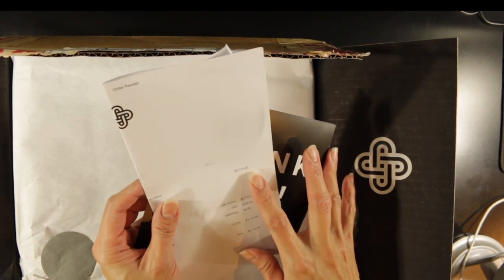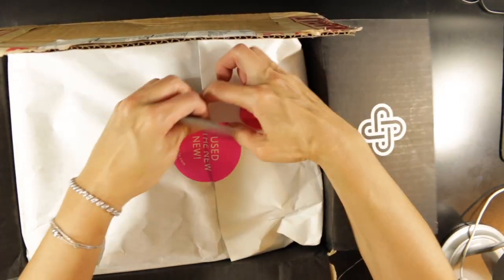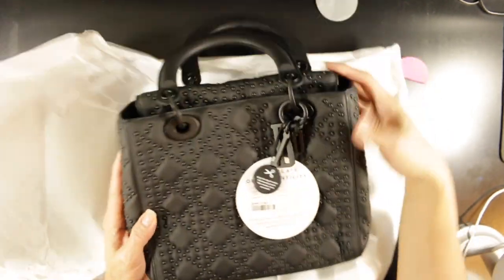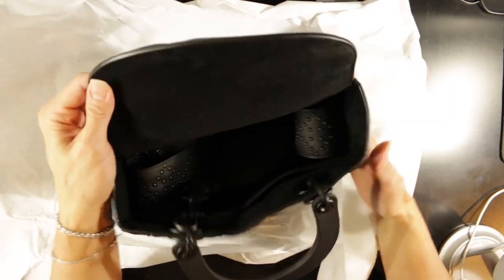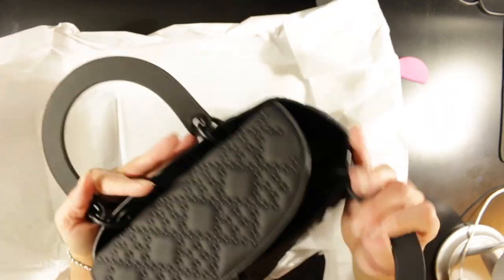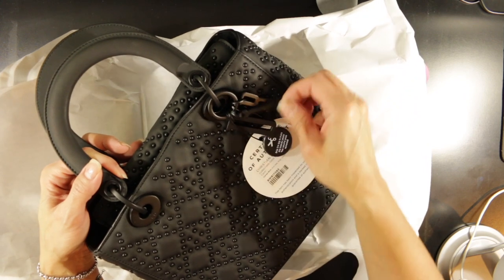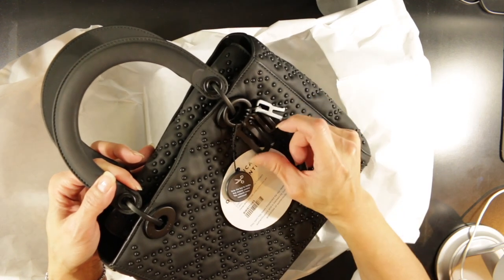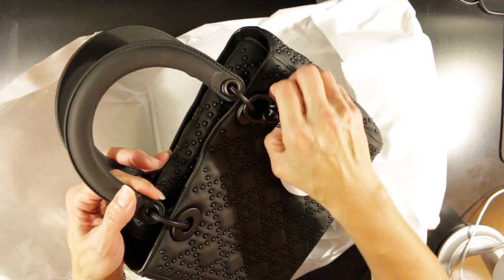This is the receipt — I purchased this for three thousand seven hundred and seventy-five dollars plus tax, for just over forty-one hundred. This is the Lady Dior in the supple, softer calfskin. It's got the flap opening, the so-black hardware, and the more angular, newer Dior charms.